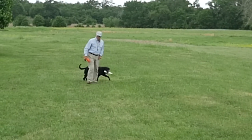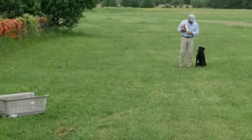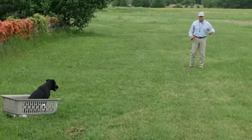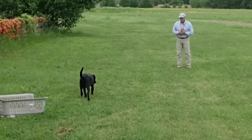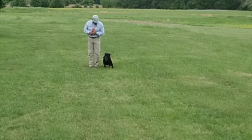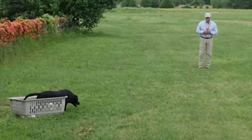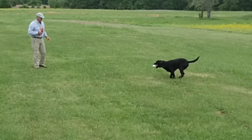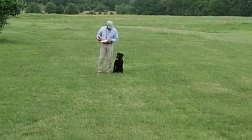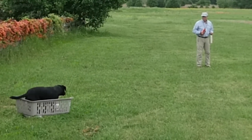Take off. Okay. Back. Heel. Sit. Sit. Kennel. Sit. Here. Good. Here. Heel. Sit. Kennel. Sit. Back. Good. Heel. Sit. Sit. Kennel. Kennel. Sit.